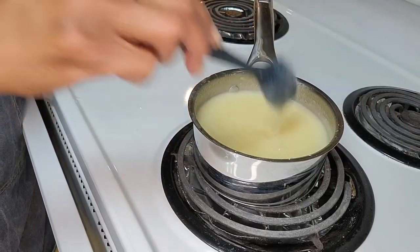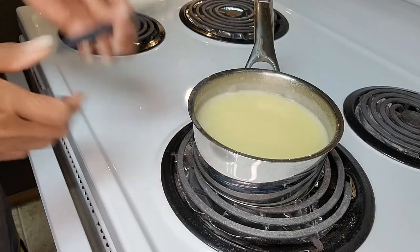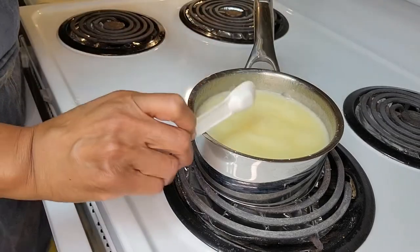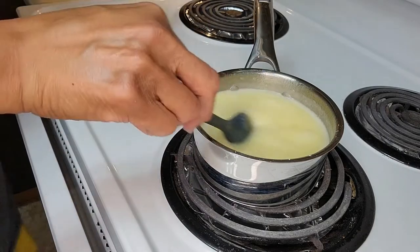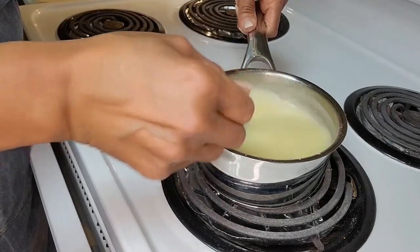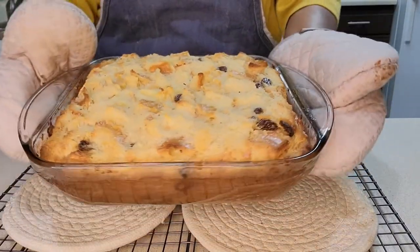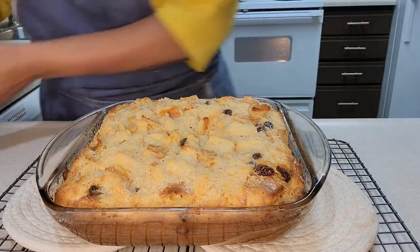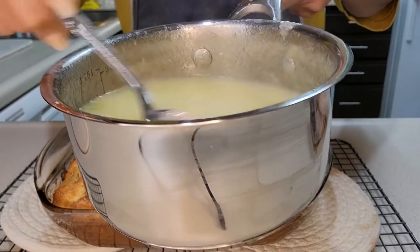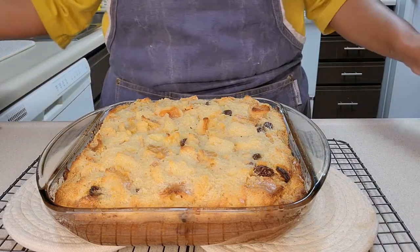The sauce has thickened. Now I'm gonna turn off the heat and add my teaspoon of rum extract. I'll stir that in and take it off the burner. And it is time to take out the bread pudding. Here's our bread pudding, and we have the sauce right here. I don't think we're gonna need to use all of it, but we are definitely going to put some on this bread pudding.